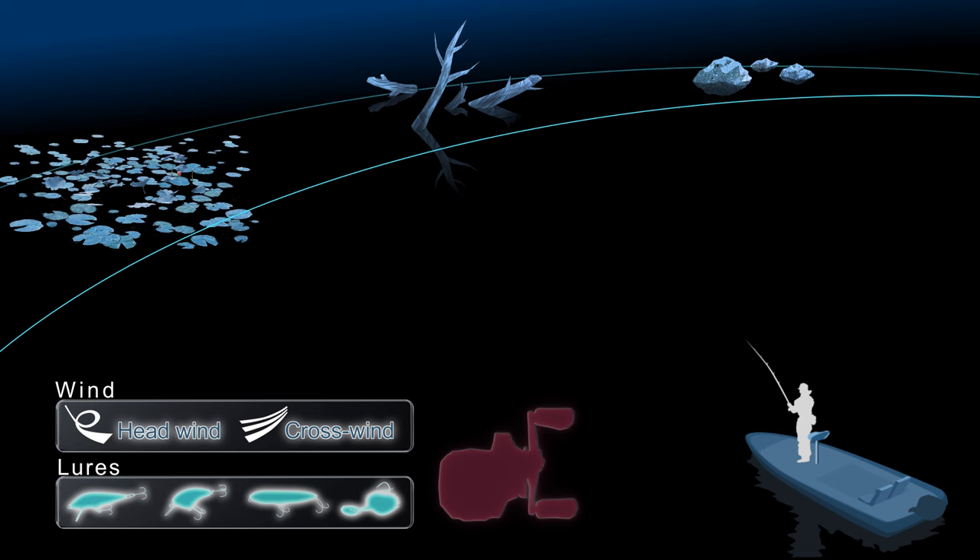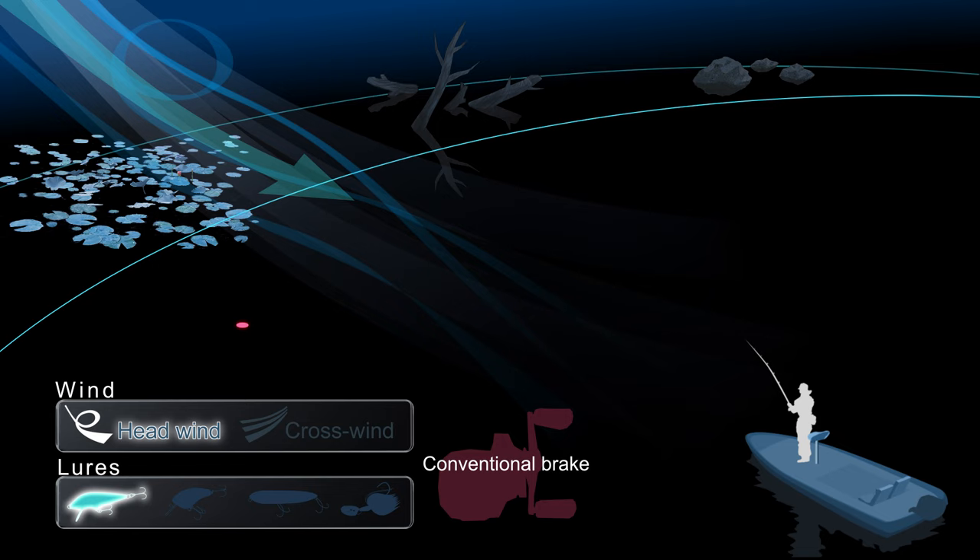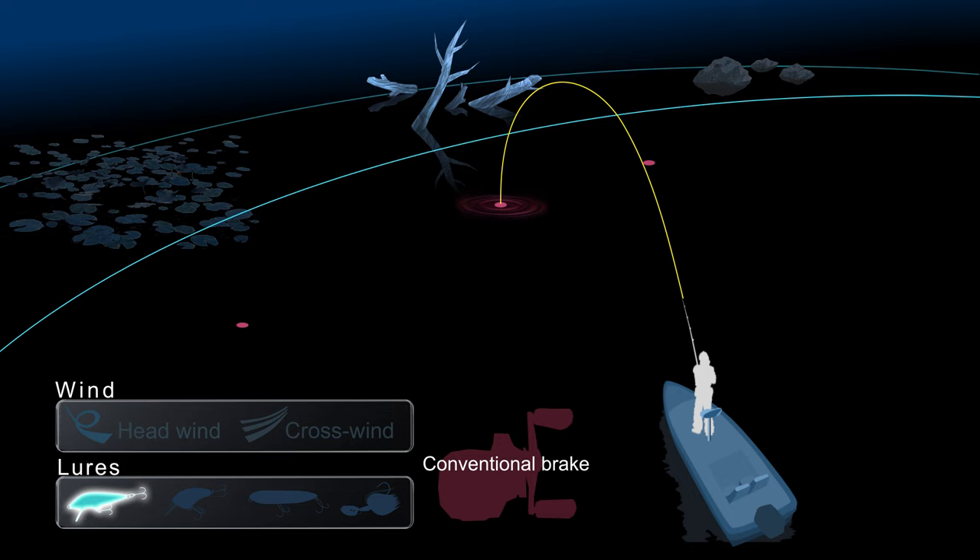Conventional brake systems require more thumbing and more adjustment to the brake to best match lures and conditions. With conventional brakes, an incorrect adjustment can greatly limit casting distance and cause backlash.